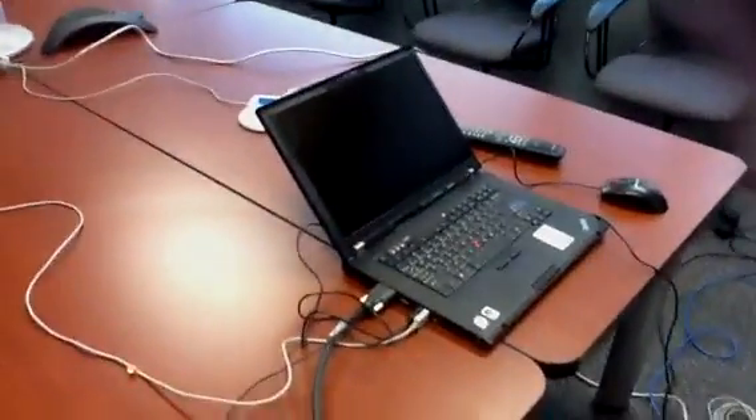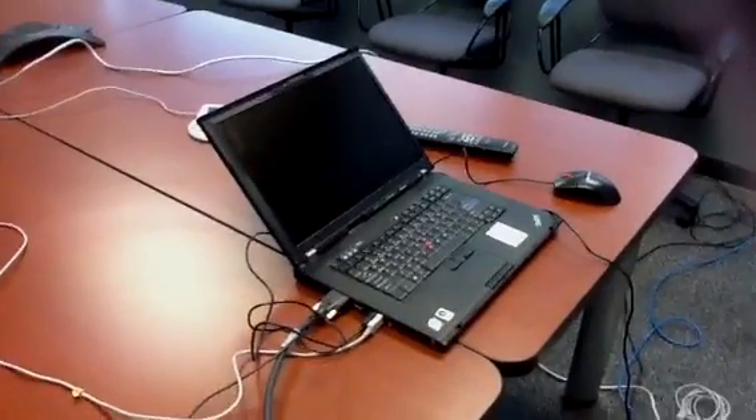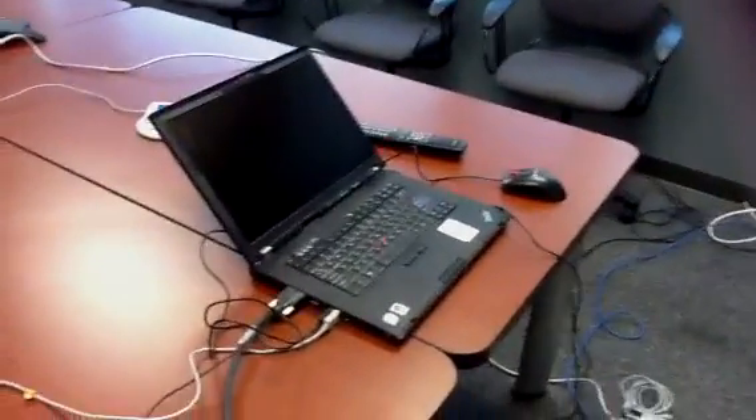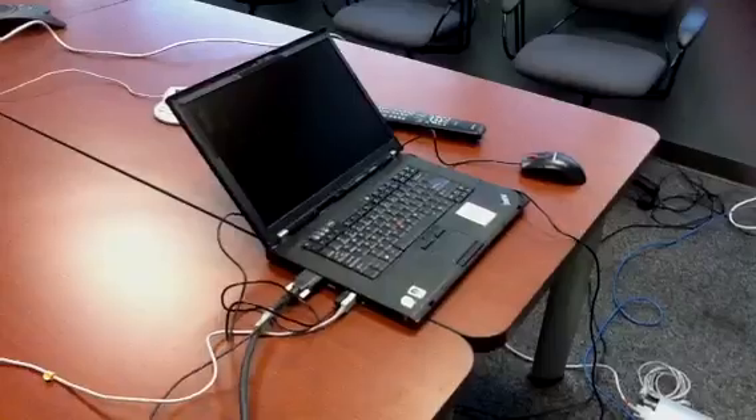I believe I've covered everything. When it comes on, we want to do a system check, so I'll start another video for that.